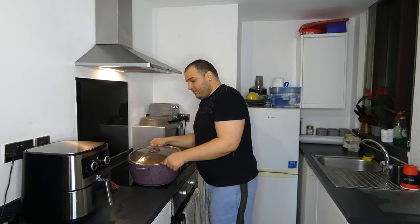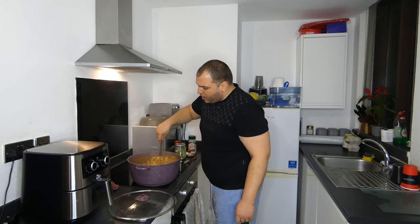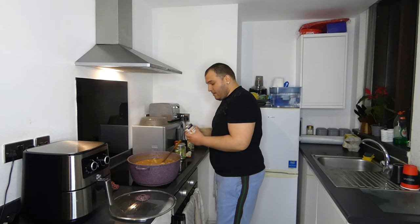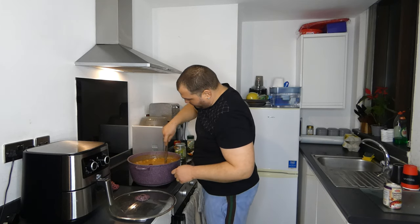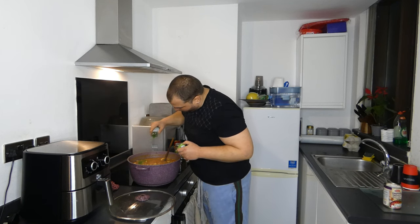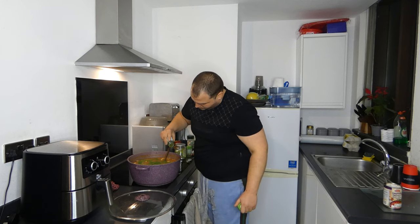Now we will wait for the food to boil and get ready. Our food reached the end — after 1 hour and 20 minutes of boiling, being a big pot with a lot of food. Now we will add some chopped tomatoes and some tomato paste. We will mix everything, then we will add some parsley and some dill as well.